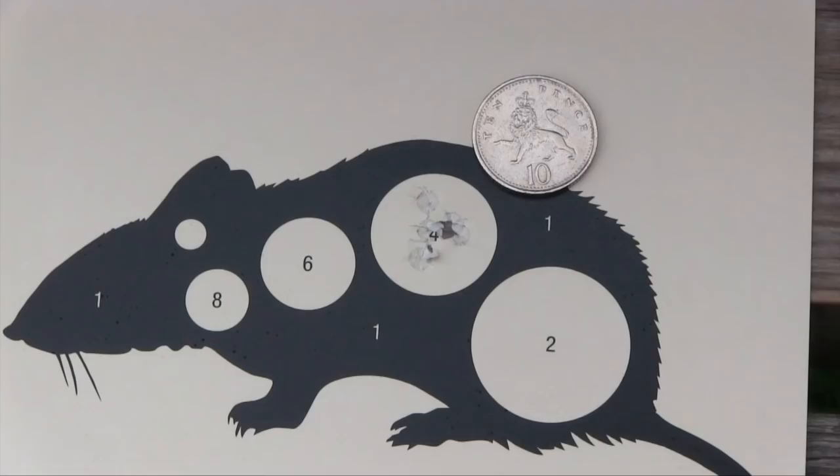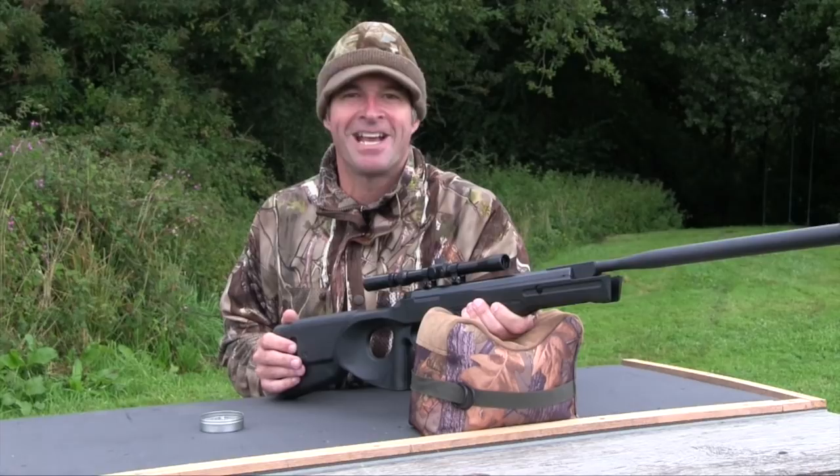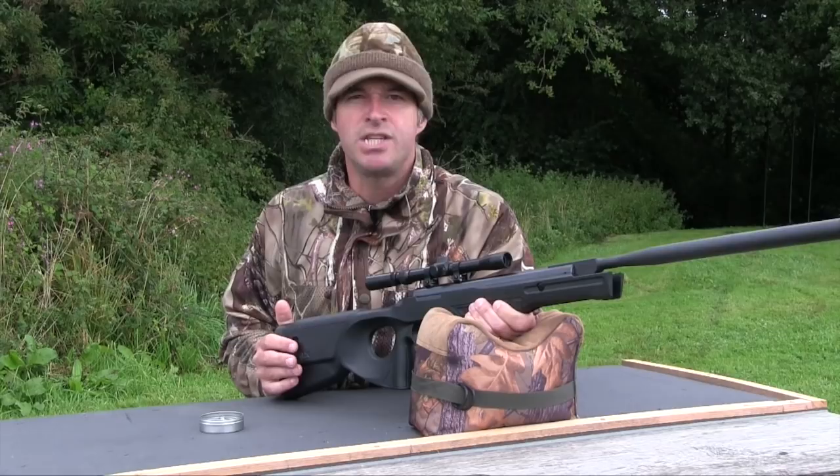To sum up, I think the Umarex UX Patrol would make a brilliant backyard airgun. It's not too noisy, and its limited power makes it well suited to shooting in the confines of a garden. That tough finish means you don't have to worry too much about it getting knocked about if you're using it to introduce a youngster to the sport. All in all, I think it's a great little package for the money.